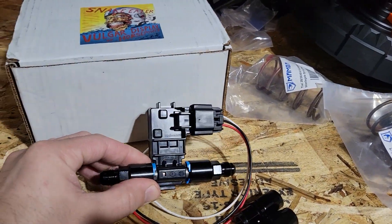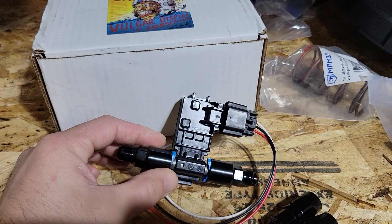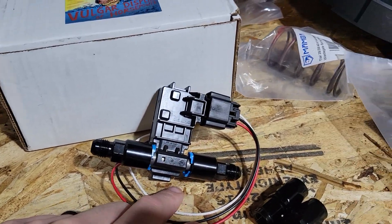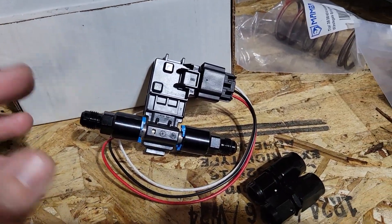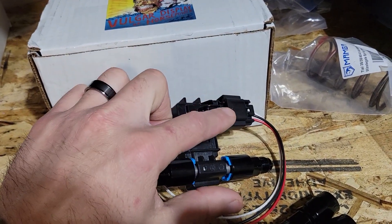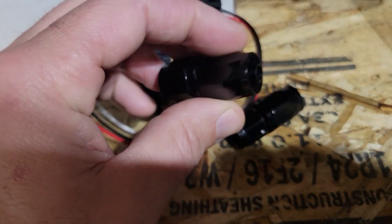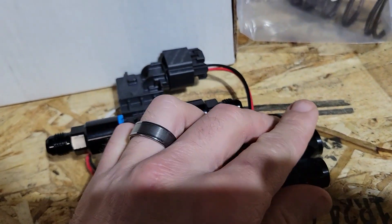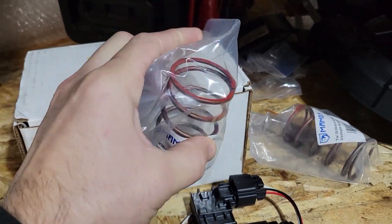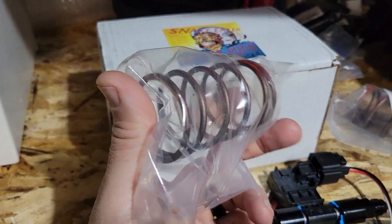I'm going to be running my flex fuel sensor adapted to 6AN — this is my return line size, so I'm going to have it on the return. That way it doesn't create any restriction on the feed. It'll be really close to the regulator so I don't think there'll be any delays or issues. This is just the Continental flex fuel sensor with a pigtail and adapters to take it to 6AN. I also got new wastegate springs from Mamba — the small red ones — which will drop my wastegate boost on spring only down about one to one and a half psi.